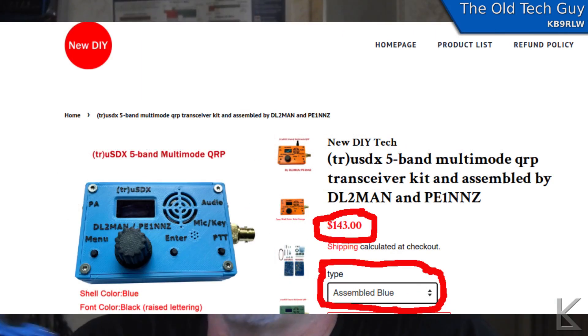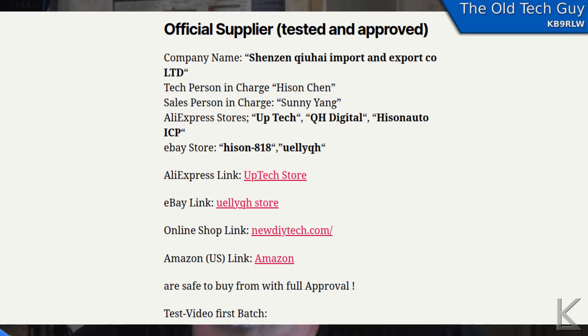There's also the price for an assembled unit. What they did was they have three or four approved builders that they arranged with. So you purchase it from one of the approved builders, they build the kit for you, and then send you the completed unit ready to go on the air. Now that's an interesting approach, and I think it's one of the first that I've run across that they do it that way.